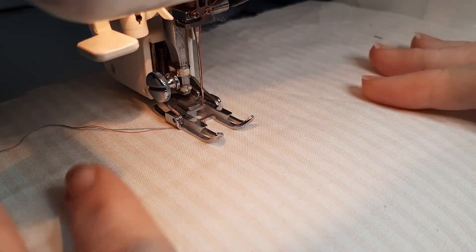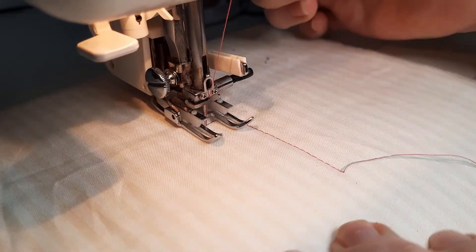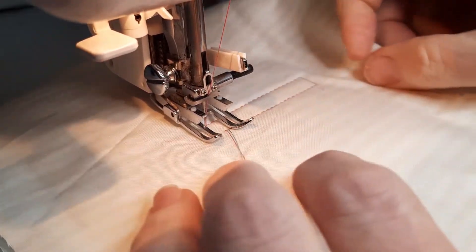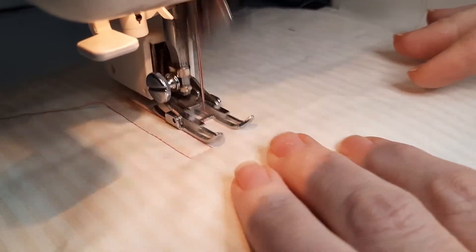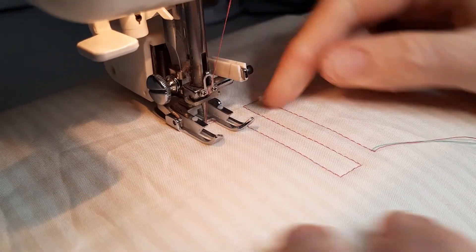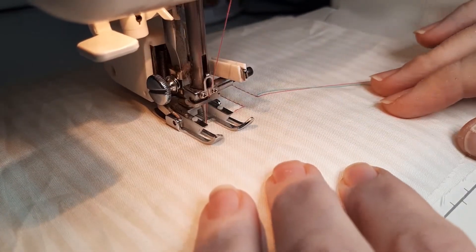Because I'm using my walking foot I'm doing straight stitching, so you can then stitch along and put your needle down if you need to change directions. You might notice that I can use either the lines on this fabric or the side of the foot — this row of stitching is running down the side of the foot — so you can give yourself some spacing when it comes to stitching.